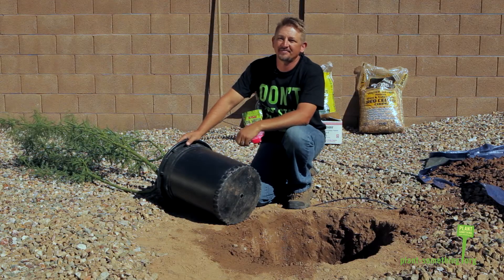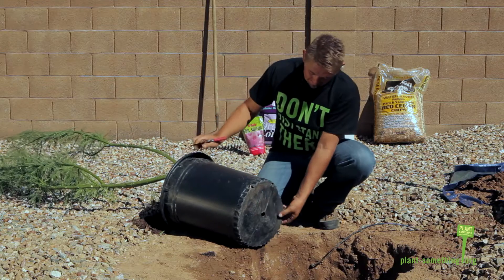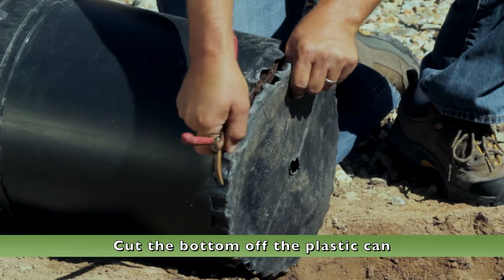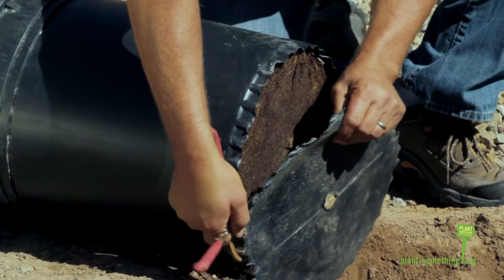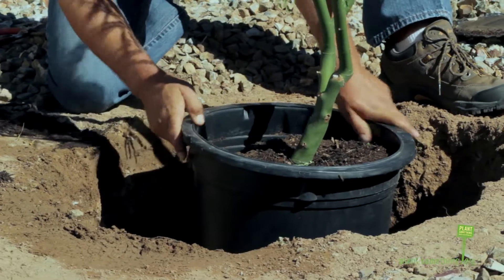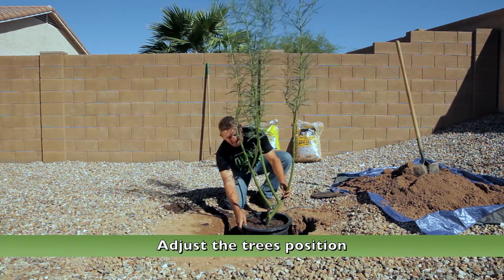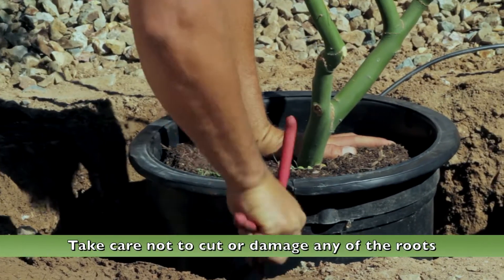Now that the hole's ready, it's time to put the tree in. For a 15-gallon pot, lay the tree close to the hole. Cut the bottom off the plastic can. Hold the soil in with your hand while putting the ball into the hole. Adjust the tree's position in the hole and then slit the can up the side to remove.